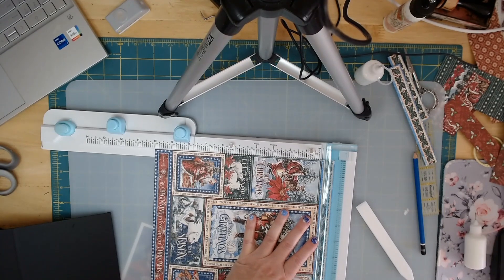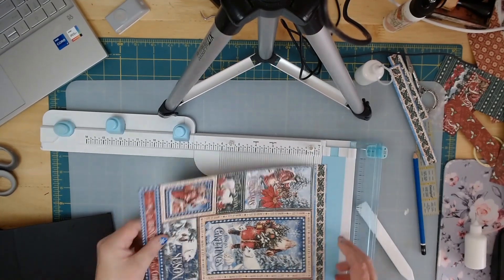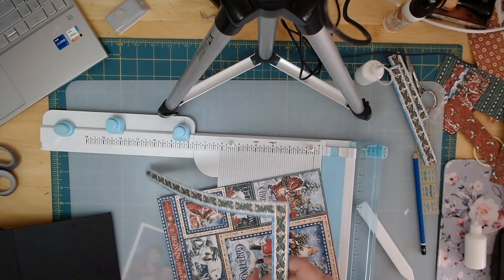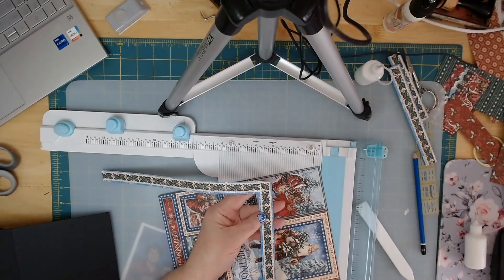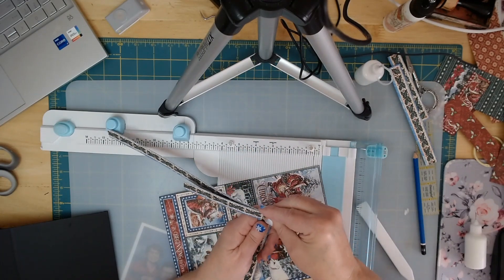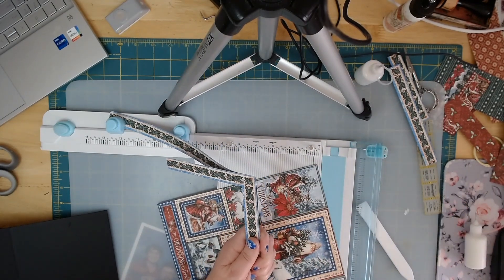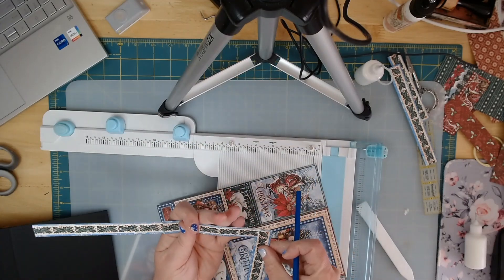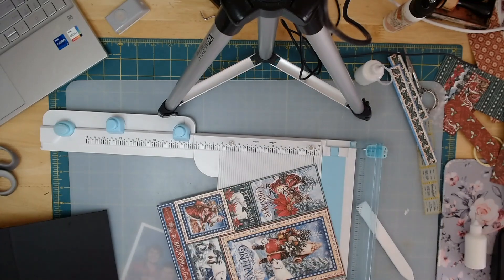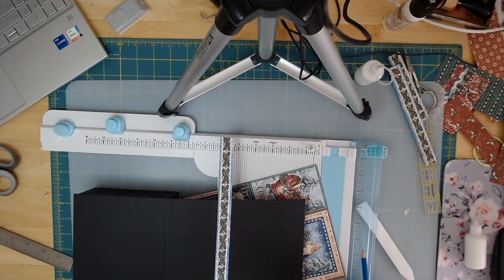I'm going to take it to my edge and all the way up. You'll do the same thing with this corner that you did with the first one — they could even be pretty close to exactly the same. You might just want to try marking here and here and then laying it on your box.